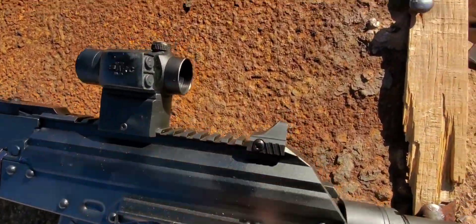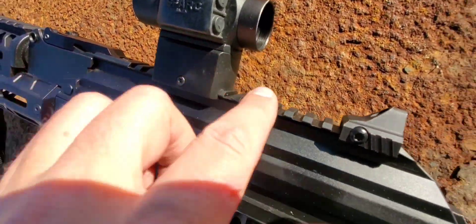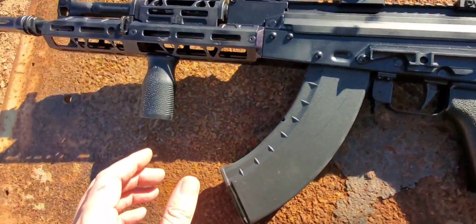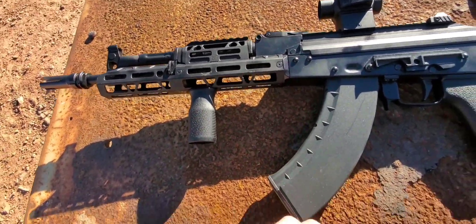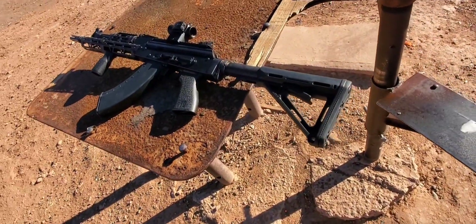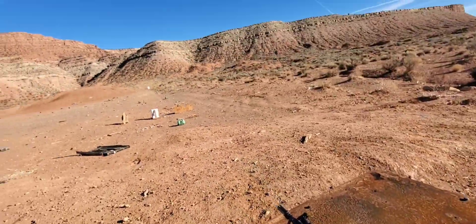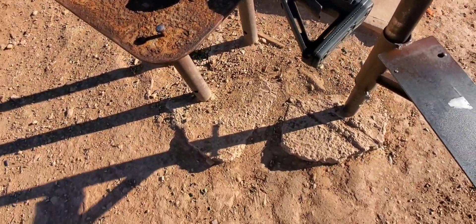It's got Picatinny up here so you don't have to put a piece on there because it's all done, which I really like too. That is a lot more fun to shoot than a regular one — that was fun, super fun. I couldn't see anything so I was just launching them down there; I heard the steel hit once.